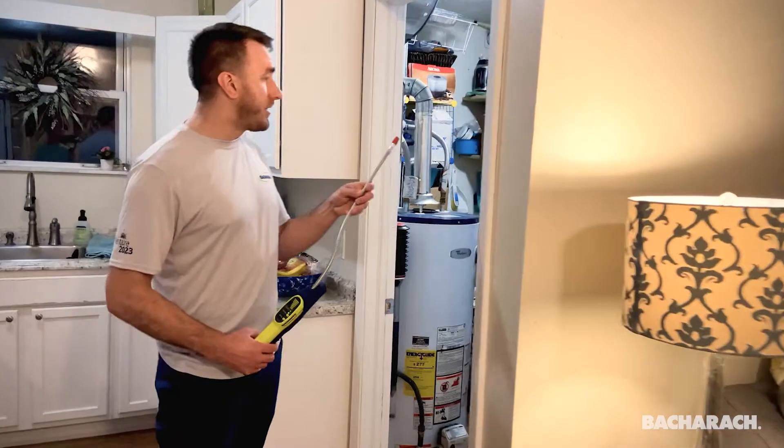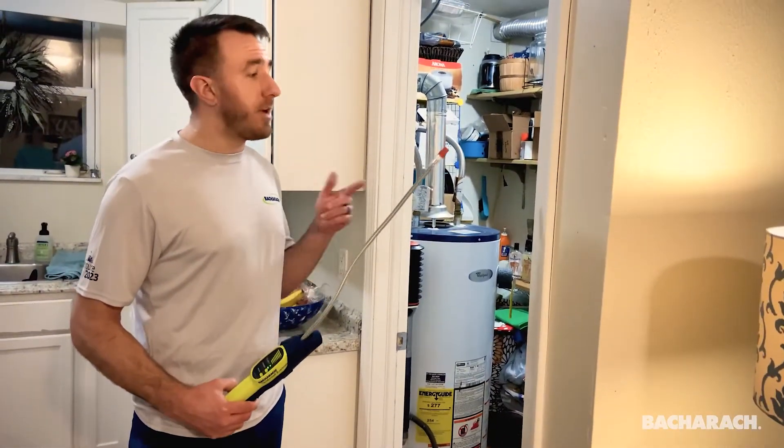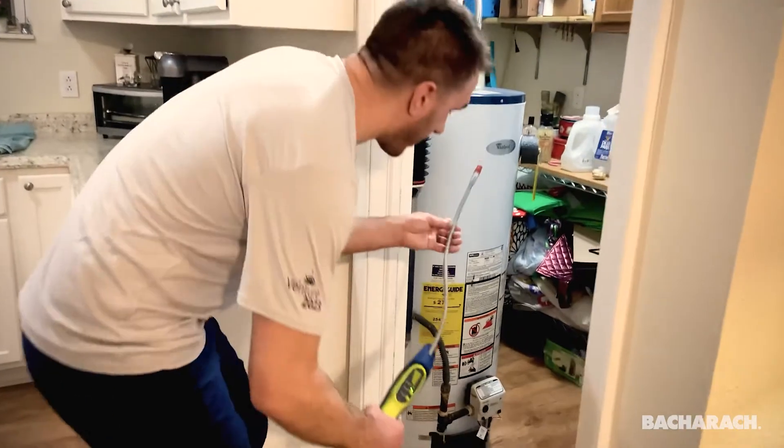This unit has two sensors — one for refrigerants and one for combustible gases. We have the sensor set for combustible gases, and when I brought it into my utility room I found a leak at my hot water tank.